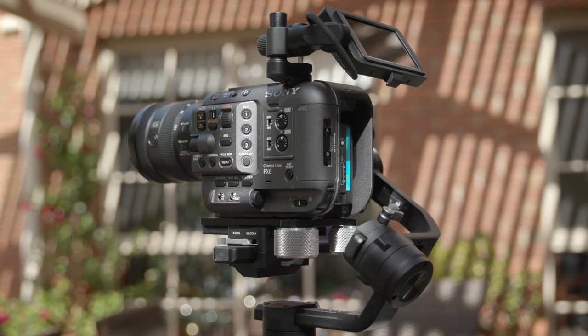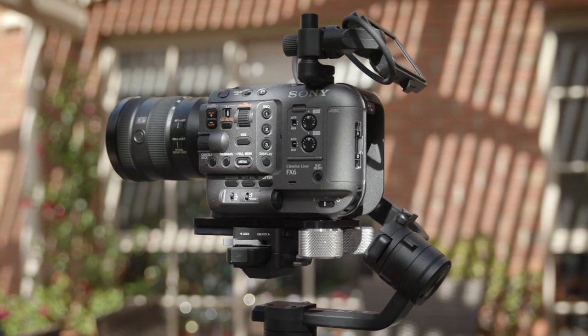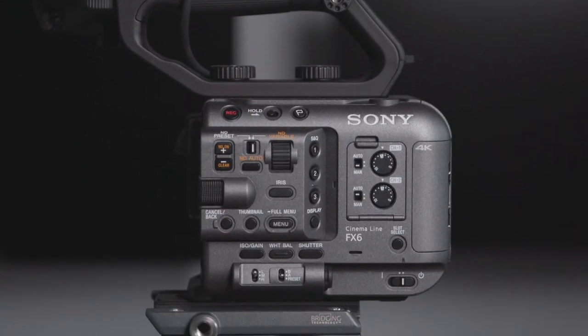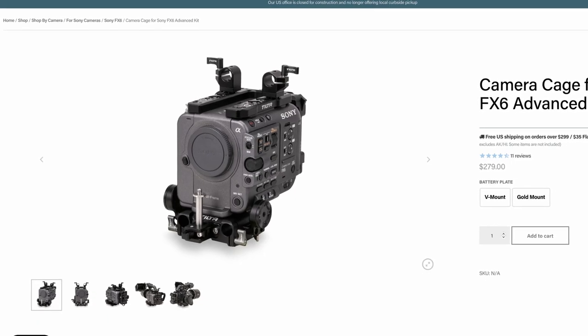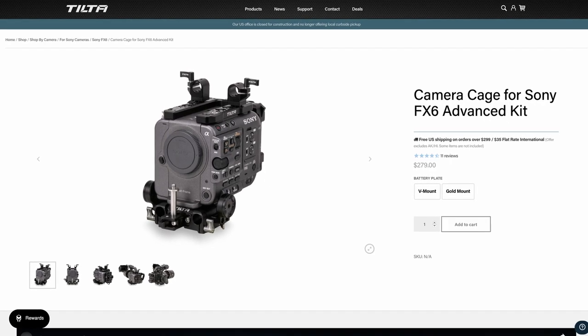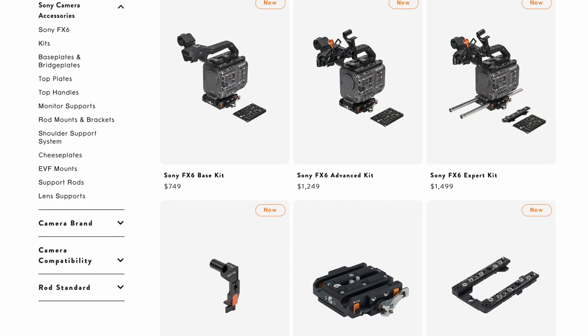But the FX6 is a highly versatile camera with a big selling point of it being how small and light it is. So this time around I had much more hesitation around buying a camera cage. I've spent a lot of time wondering whether to buy the Tilta FX6 cage, which is amazing value coming in at $439 Australian dollars compared to Bright Tangerine's offerings, but I still can't commit to it for a few reasons.